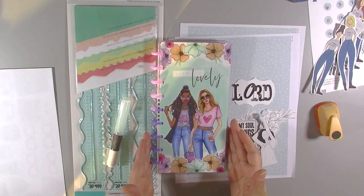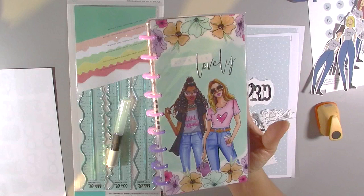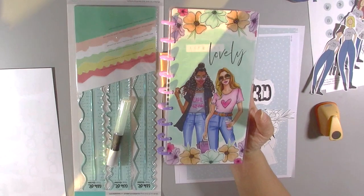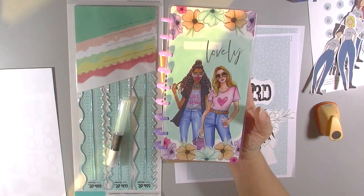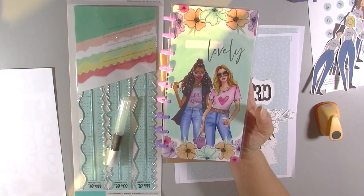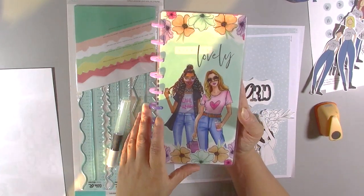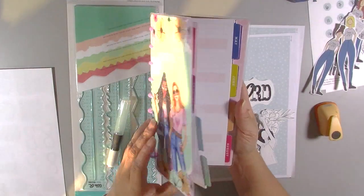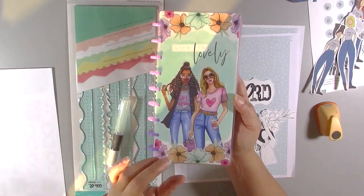Hi, welcome to Wholeheartedly for the Lord, Bible Journaling with Sherry. Today's process video will be in this half-note planner that I purchased from Amazon for $6.99. I'm going to repurpose it following Hillary over at Creative Faith and Company. I paid $6.99 for it, so I'm going to try to show you that you don't have to spend a lot of money on planners.